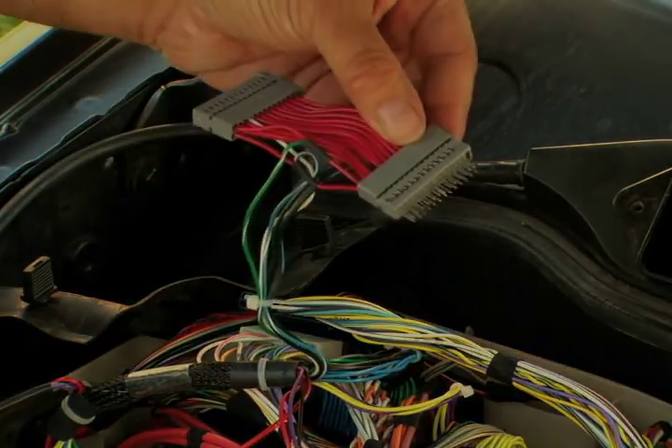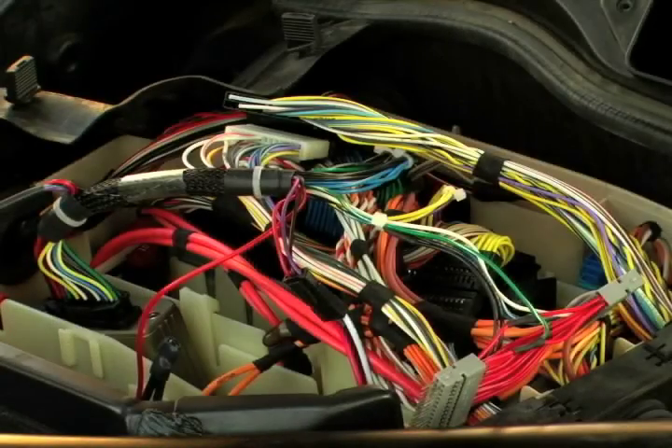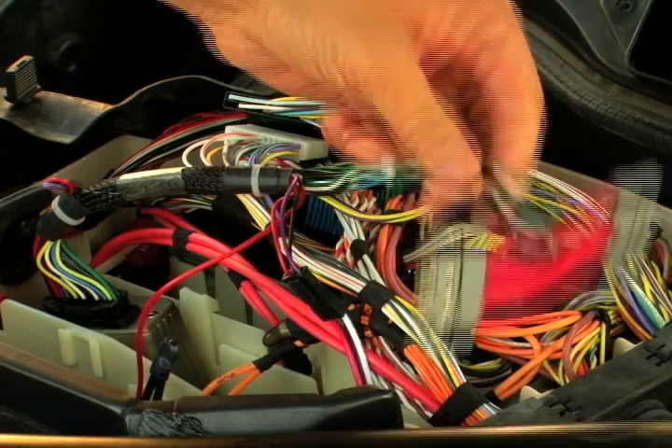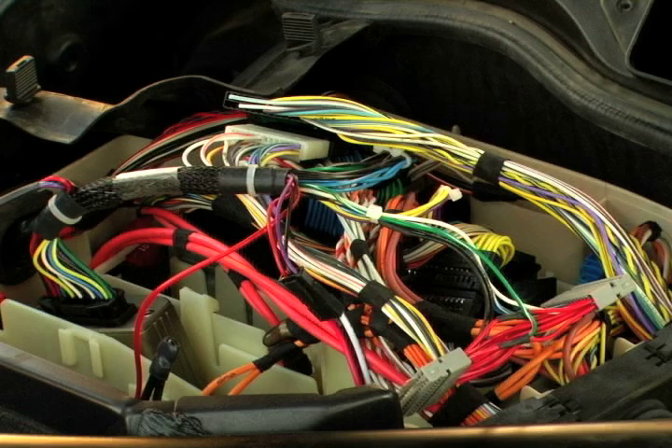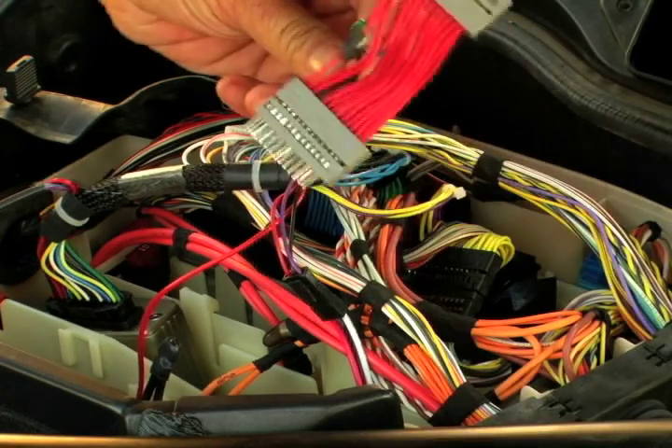And that's it. Next, you'll need to update to the CAN bus-enabled firmware. Be sure to update to this firmware before reinstalling this gray loom. Once the firmware is updated, turn off the ignition, wait 30 seconds until the ECU powers down, and then reinstall this gray loom.